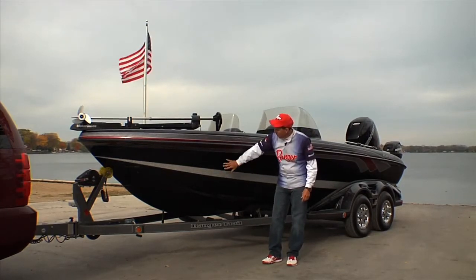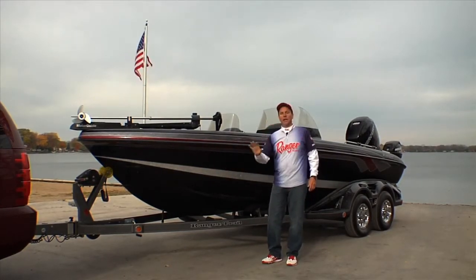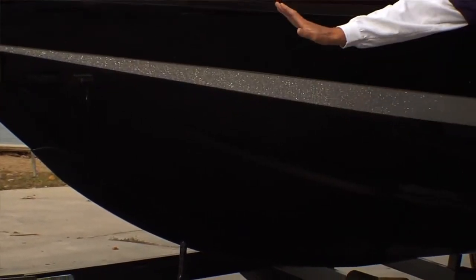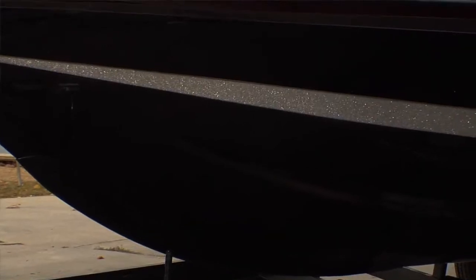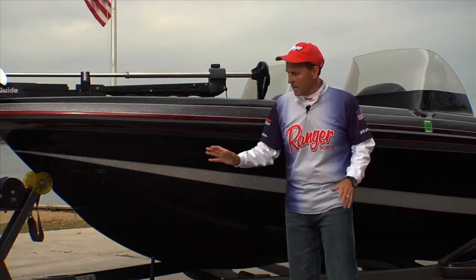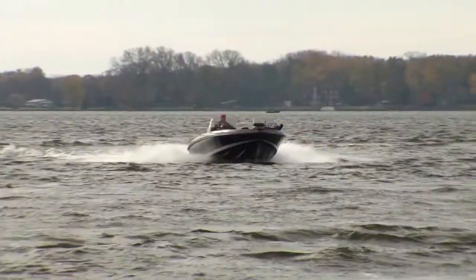And it all starts with the hull. This boat is built Ranger strong. Fiberglass construction, you've got longitudinal stringers running down the length of the hull, foam injection — this hull is virtually indestructible and the bow just eats up waves.